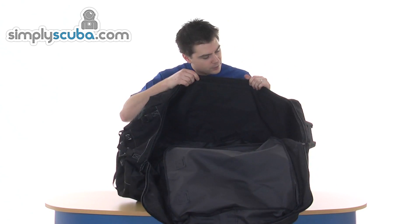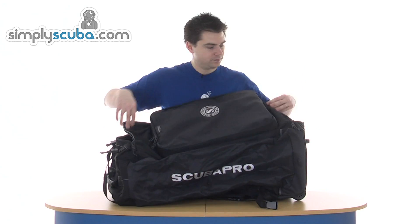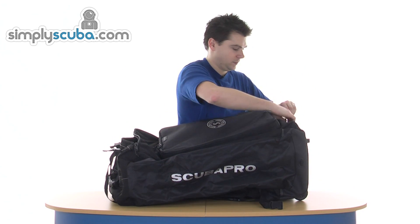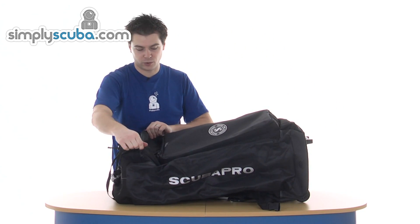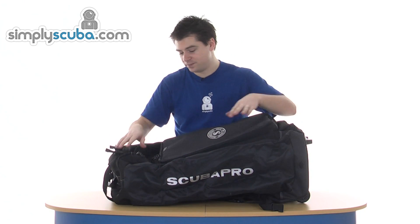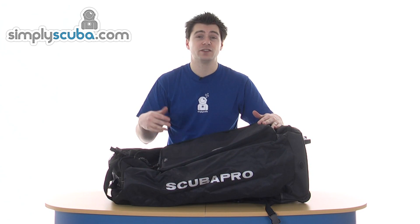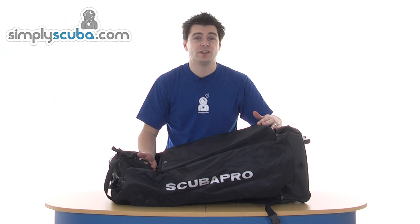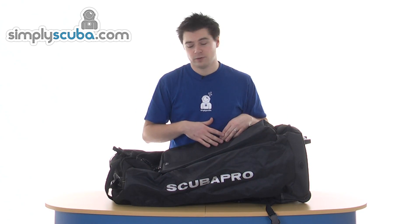There's a nice big opening and you can see the back of the front pocket. Big toggles on the zip so they're nice and easy to get hold of. And then this is the best feature — the bag can be packed away into its own front pocket so it can be stowed really easily. So if you're on a liveaboard or somewhere with limited space whilst you're diving, it folds away into its own front pocket.